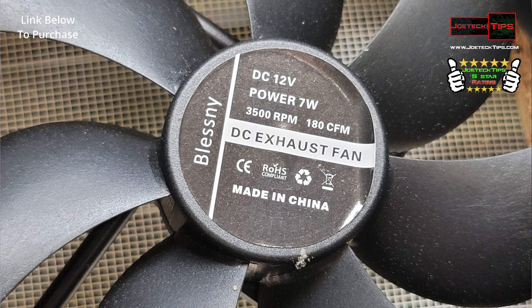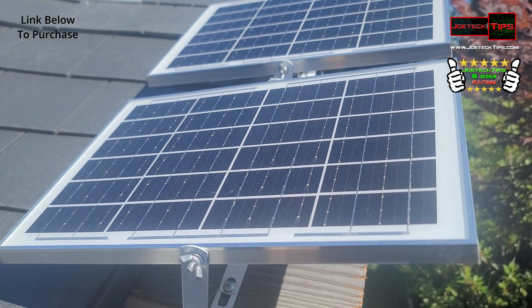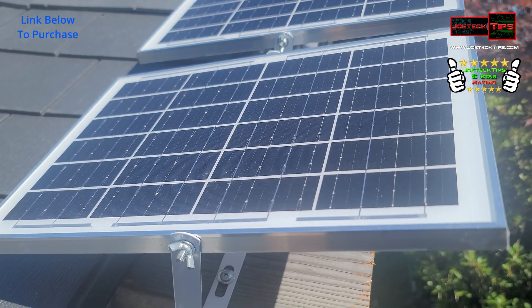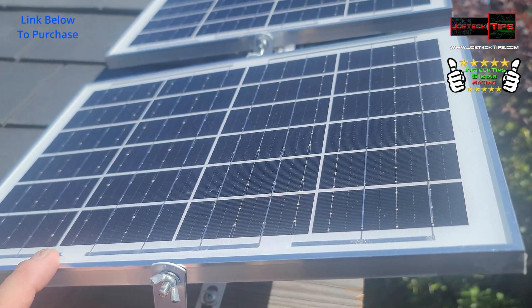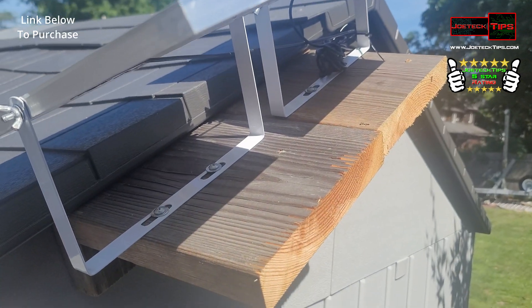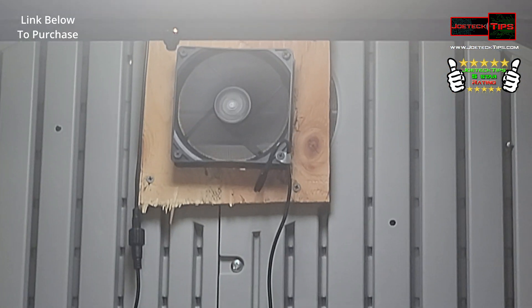Now remember, it's a shed. I'm not in it, so I don't care how loud it is, as long as it's staying cool enough that nothing gets damaged inside. Every application is different. This particular fan kit came with two fans, but I cut one out, so I'm only using two — one per panel. This is my mounting for the shed. There's one — it's screaming. You can hear it. Those are the fans cranking away.